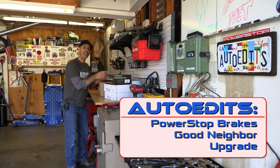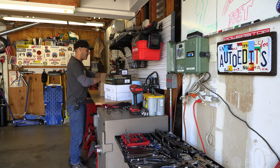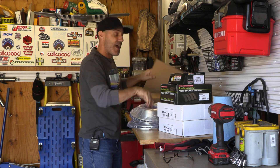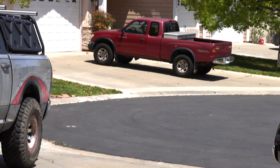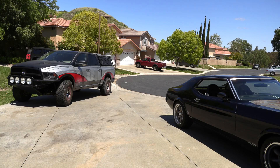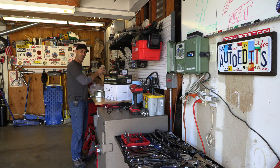Howdy guys, I'm Jeepin Jason and today in the Auto Edits garage I have a unique video. Times are a little weird right now and I was brainstorming on ways to make a little bit of a difference, get through this time, have some fun, and do some good in the world. I'm going to introduce you to a pretty special dude — he lives across the street from me. You know that red Toyota Tacoma you've seen in the back of a lot of my videos? Today we're going to do a full brake upgrade on that thing.